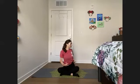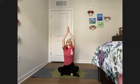Inhaling back through center, reach, reach, reach. Exhale, palms come together and bring them down to our heart. We're just going to close our eyes here for a moment, just taking a moment to connect to our heart center, reconnecting to that intention.